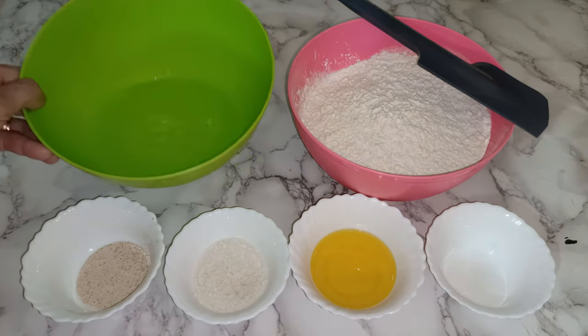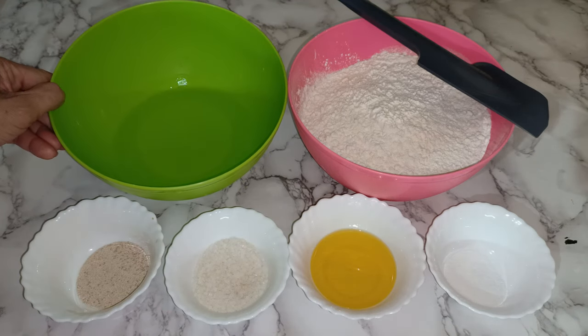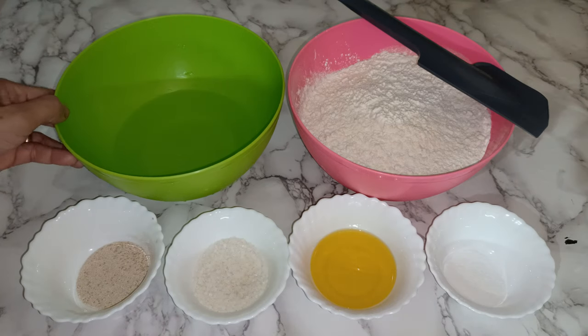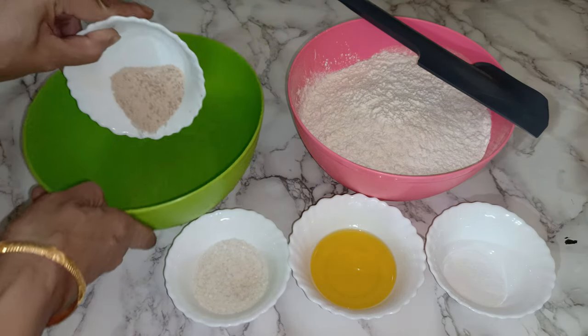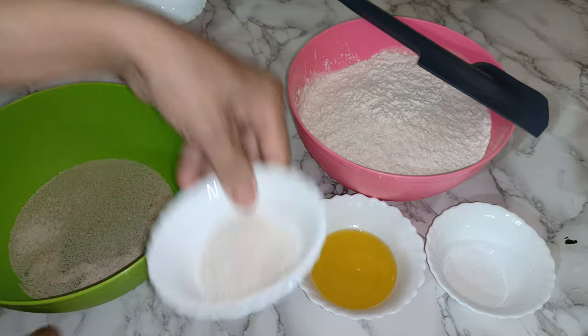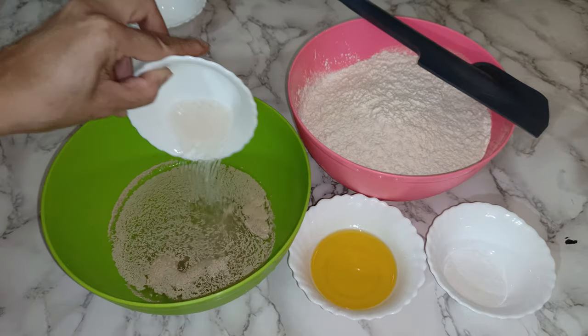So now I have my one and a half cup of warm water and two tablespoons of yeast, two tablespoons of sugar, five tablespoons of olive oil, and one and a half teaspoon of salt. So now I'm going to mix the yeast and two tablespoons of sugar.